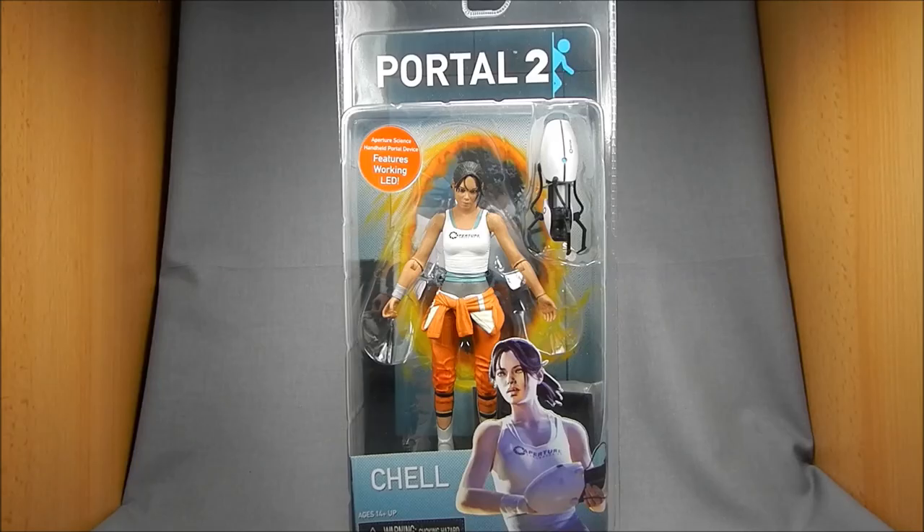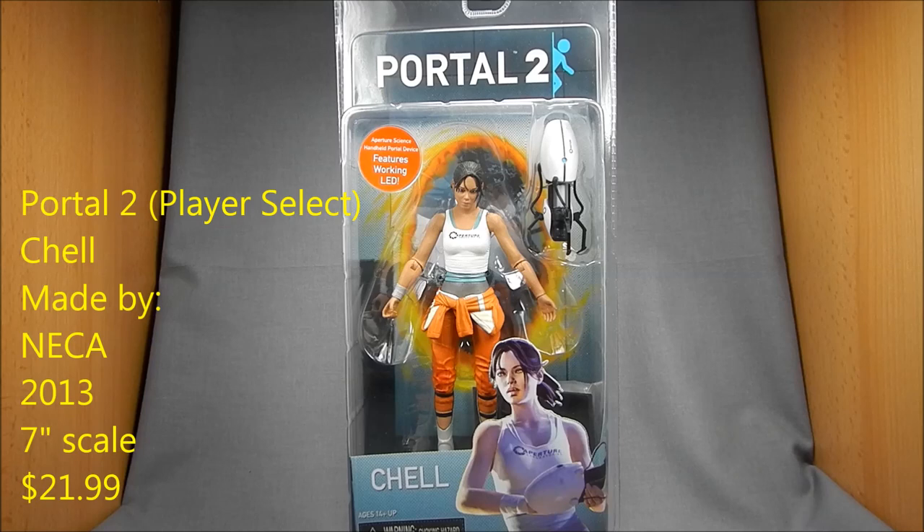Hey there Valve and Portal fans, this is Wesitron. Today we're taking a look at NECA's brand new Portal 2 Chell action figure. This just came out so I'm very excited to have this figure.